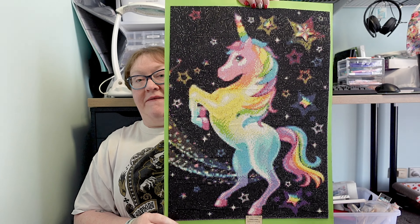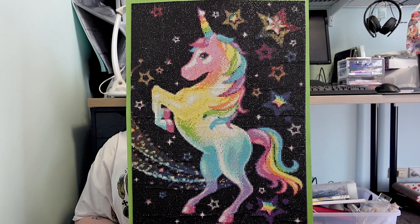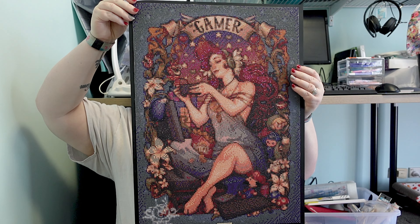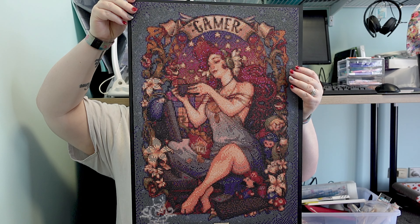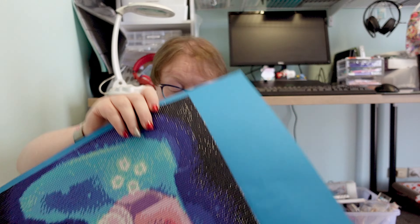Okay, so we're going up to the bigger ones which are the 40 by 50s roughly. Again all of these are on cardboard so the original review of these will be in that video I link down below, where I give you how I felt about each piece. But we have the unicorn, a gamer girl by DIY Moon Shop, the controller by Jimmit, and an African lady.